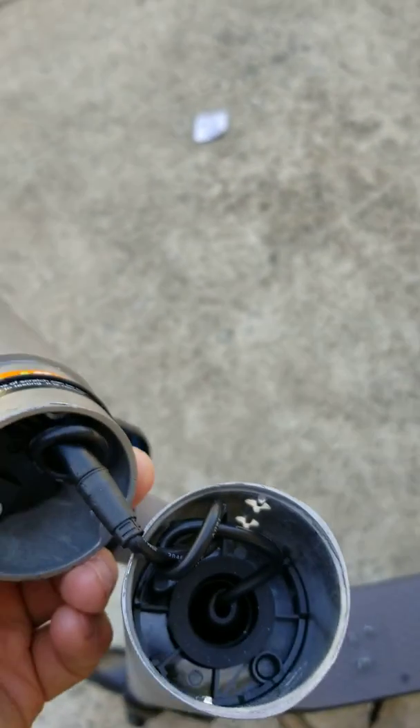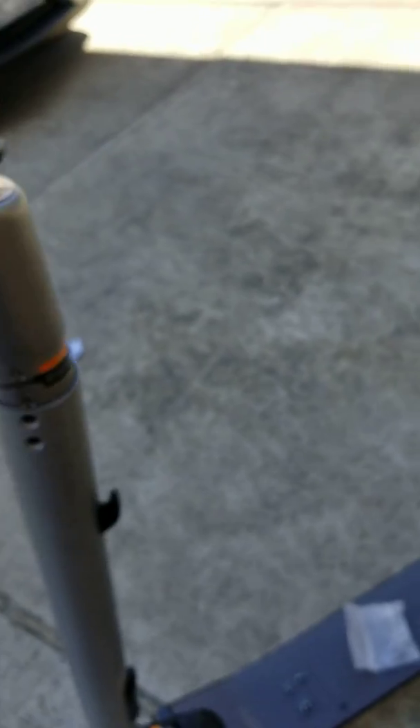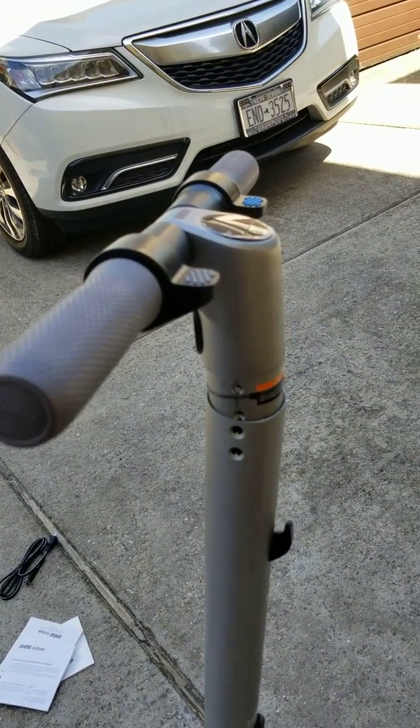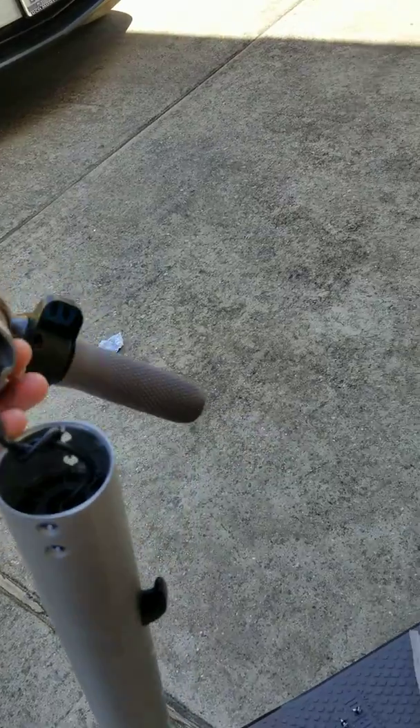What you want to do is take all this wire and stuff it inside the cap first — bring as much of the wire in as possible. When you push the unit in, it should feel snug, not tight like there's something underneath. Once it stops, stop pushing, because you might cut the wire — the metal edges are pretty sharp.